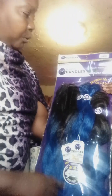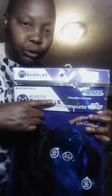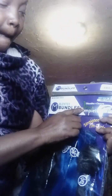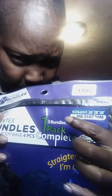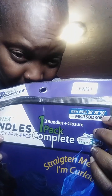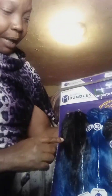Now to add those highlights into the hair that I really want — I'm taking this, let me put it up close. It's the Blendex — B-L-E-N-T-E-X — bundles. Three bundles plus a closure, one pack. It's a body wave, 26, 28, and 30 inches. I'm only going to take one of these out of this pack because I only need it to do a little blending and add some blue streaks.